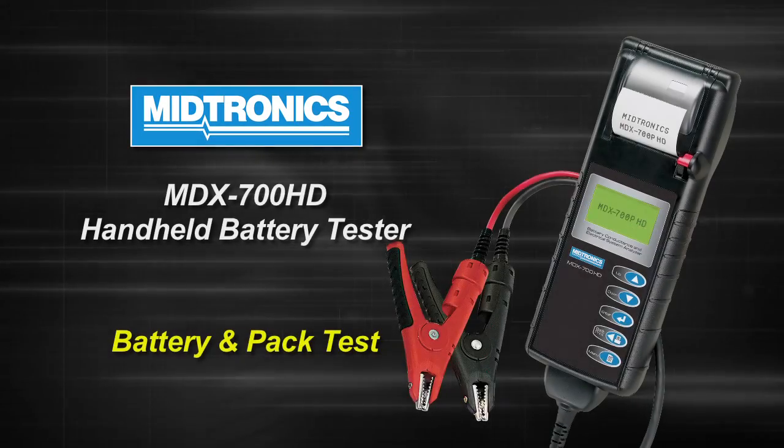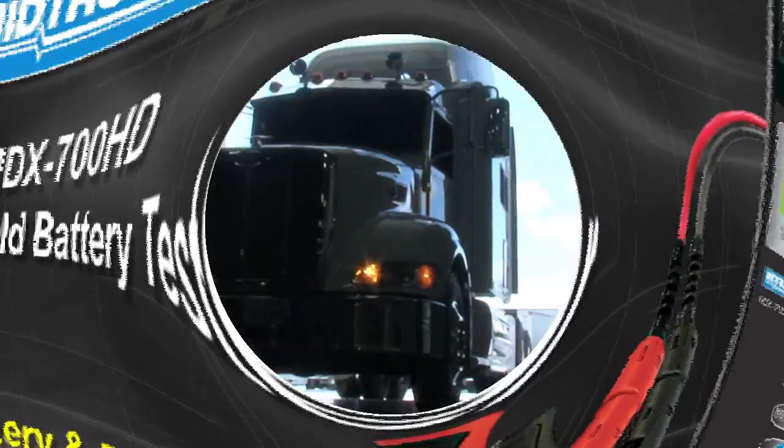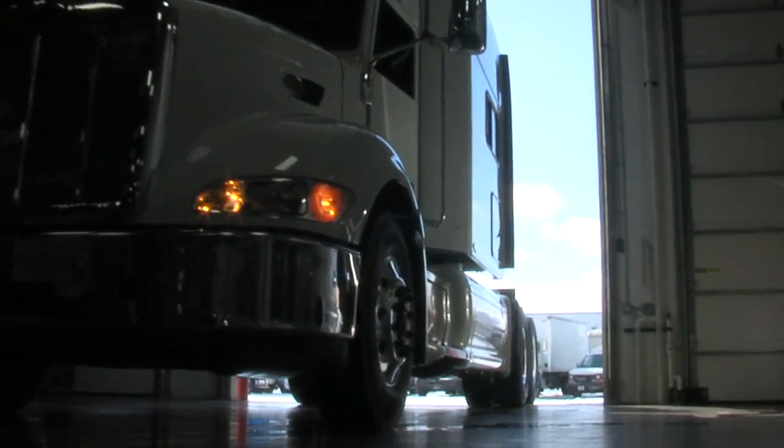This video introduces the MDX 700 HD tester from Midtronics. The tester is designed particularly for commercial vehicles.